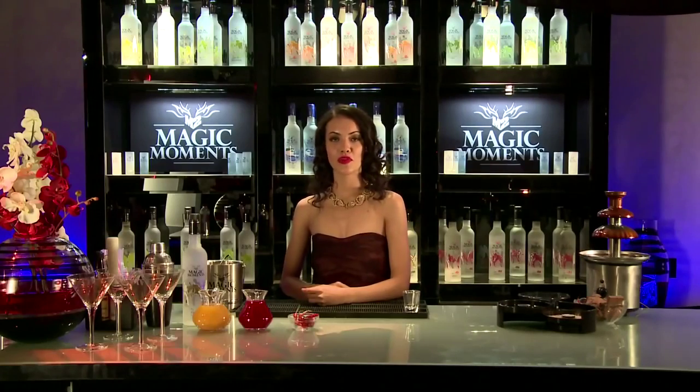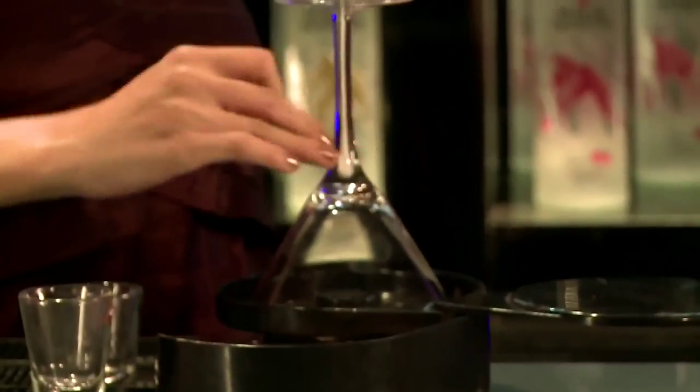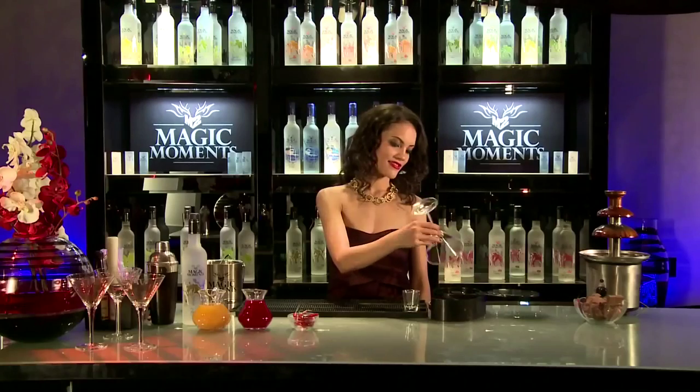To make this cocktail we first need to rim the cocktail glass in Angostura bitters and then put it in brown sugar. There you go.